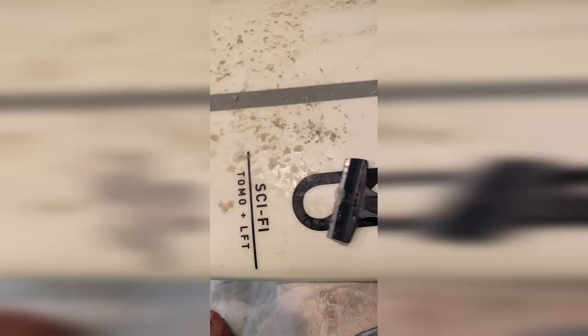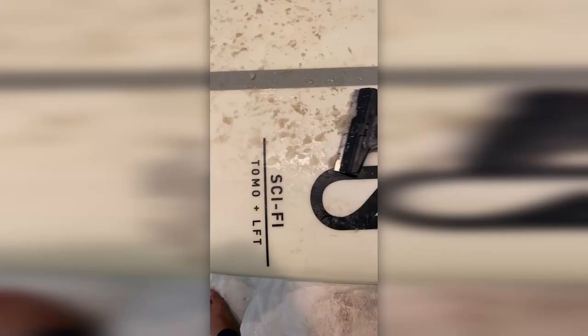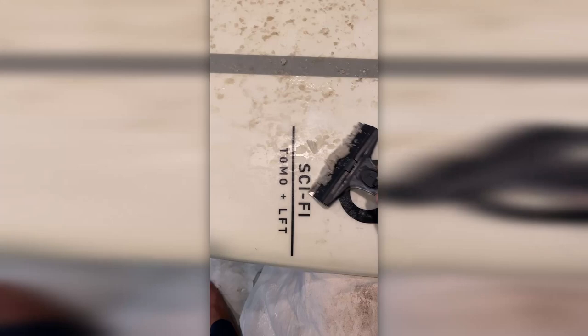Before I could actually start painting the board, I had to scrape off that wax and make sure that it was a nice, clean deck.